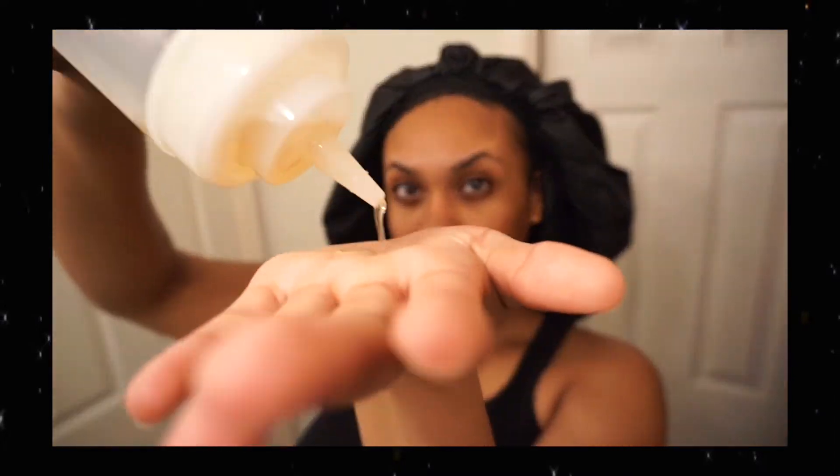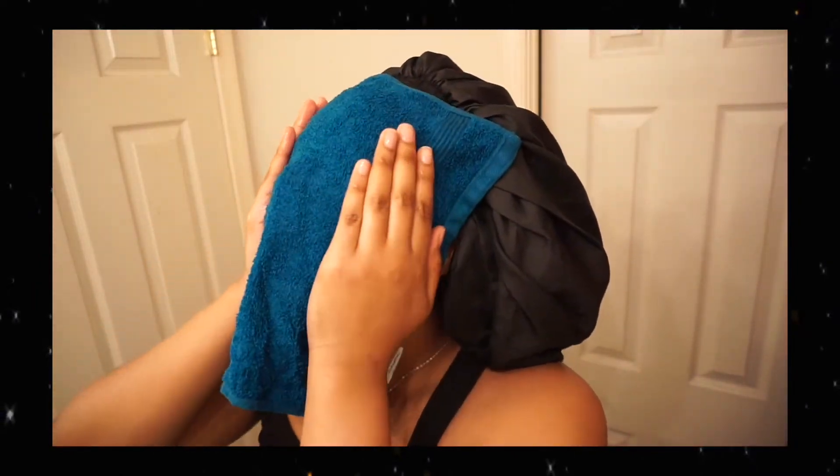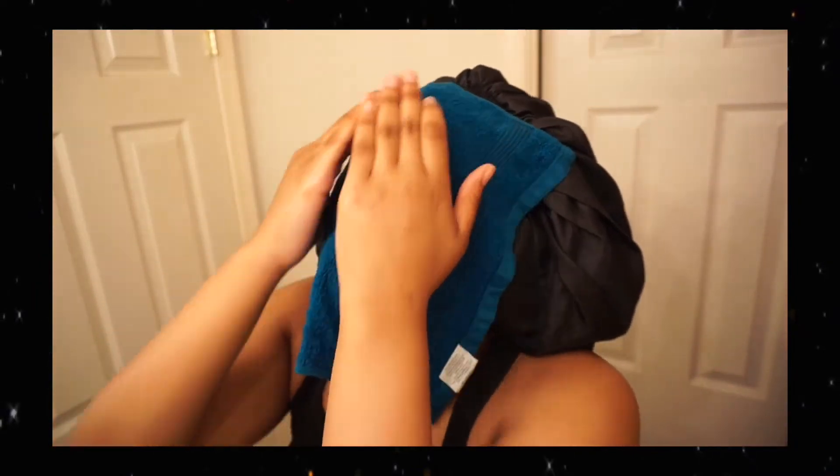Now I'm going to get into my skincare routine. I'm not going to go too in-depth in this video, but if you guys do want a nighttime skincare routine video, go ahead and like this video and comment down below and I'll make that for you. So I just did a quick oil cleansing, then steamed my face with a warm washcloth, and now I'm going to cleanse my face with a tea tree cleanser.